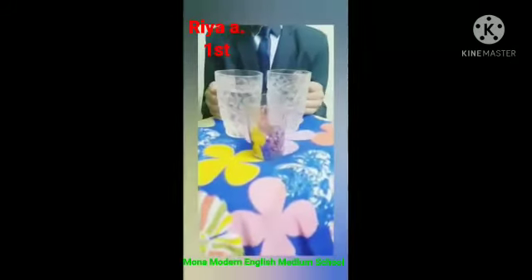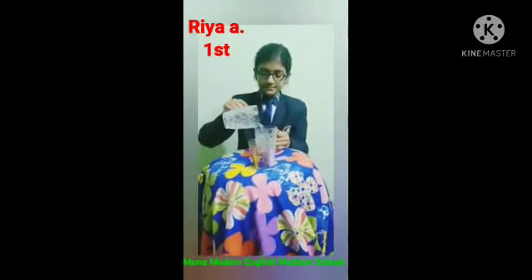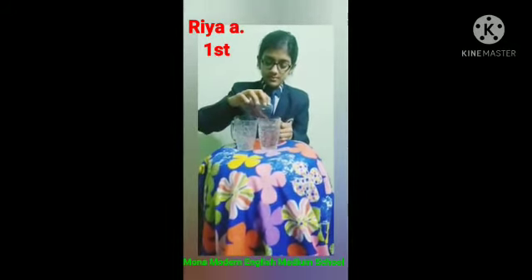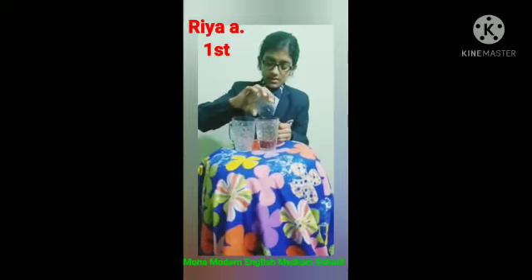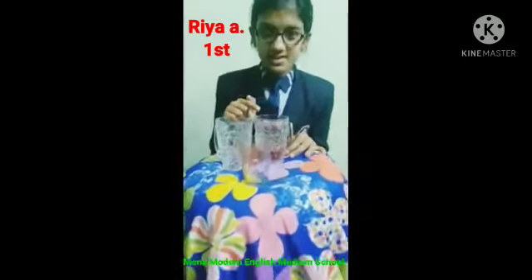The materials required are a glass of water and some bean seeds. First we add the water in a glass and some bean seeds into the water. Now we will see how damaged seeds are floating.